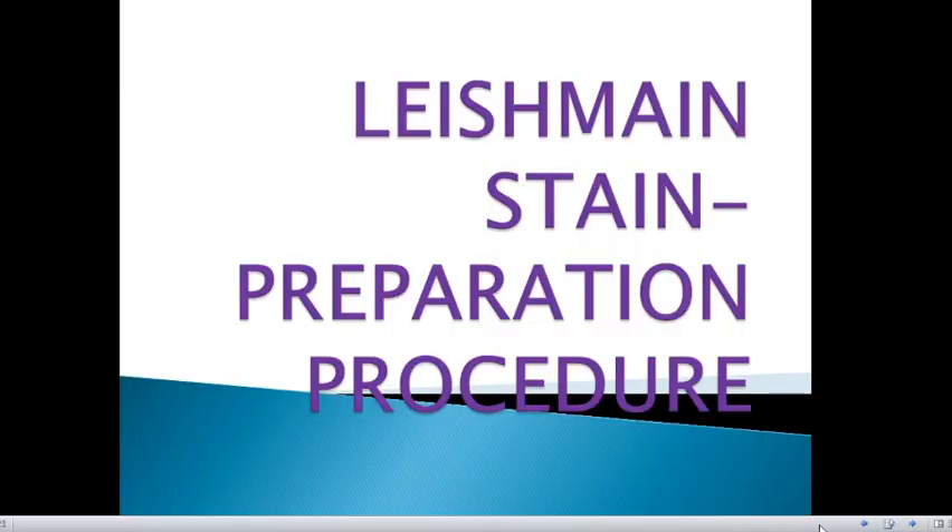In this practical video, we will discuss Leishman stain and the procedure for preparing this staining solution. Leishman stain is mostly used as a hematological stain. The principle and procedure for staining will be covered in a different video. For this video, we will be discussing how to prepare this solution.